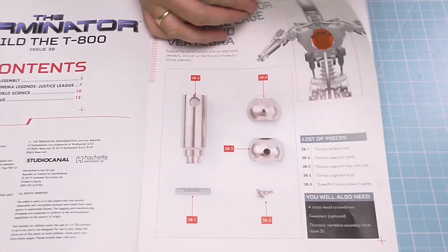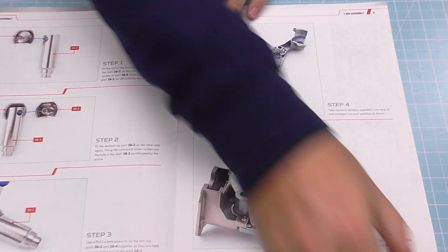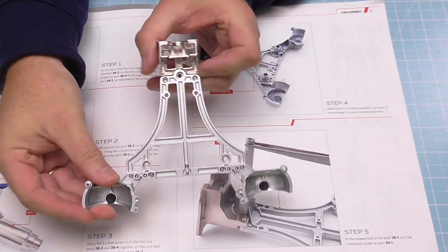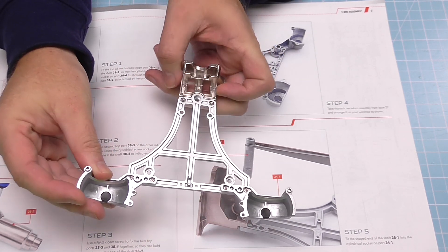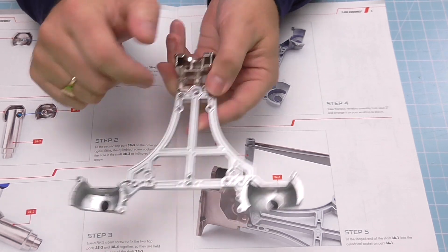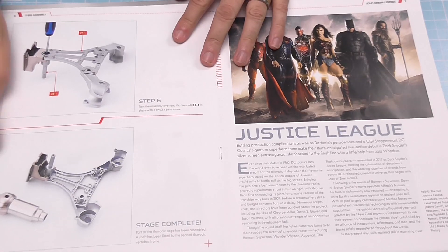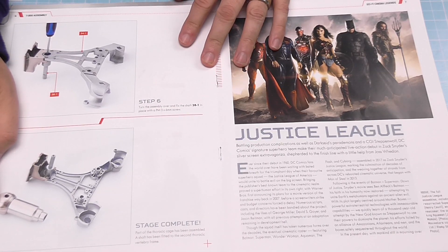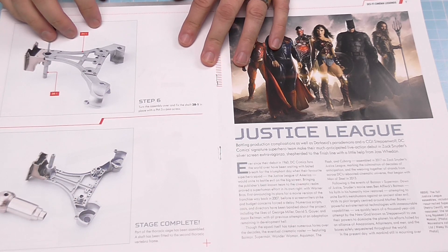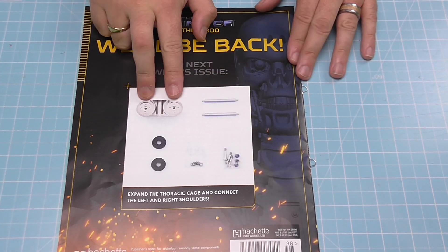Here's the part, exactly mirroring pretty much what we had in the last issue. This time we have got a pin to put in though. These bits are going to go in exactly the same as before, but this time we're putting the pin into this section here, which we created a couple of issues back — going just into the top section. At the end of it we're going to have another thoracic vertebrae joint, completed with this pin in, just like that.